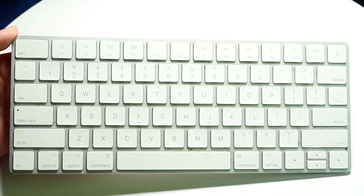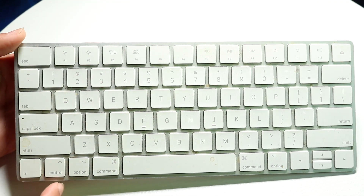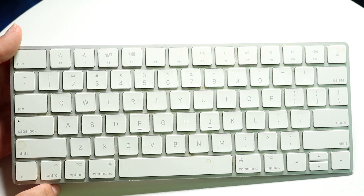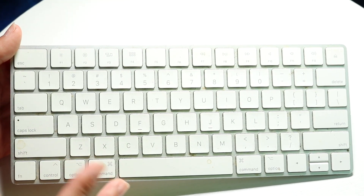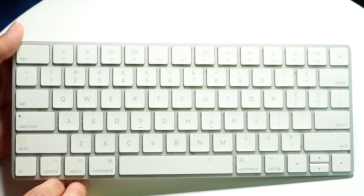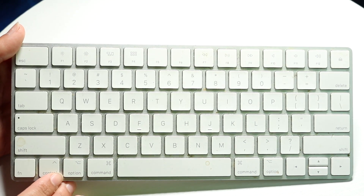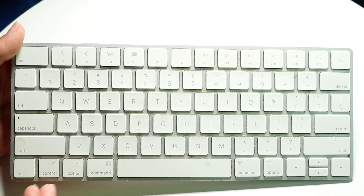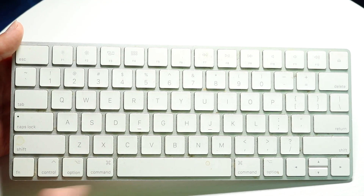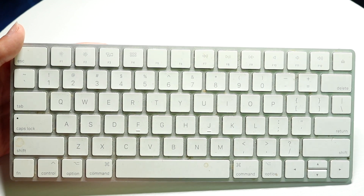Go ahead and charge your Magic Keyboard. Grab your cable, plug it into your keyboard, and let it charge up. A lot of the time that can be another way to fix this problem. Those are the main ways I would recommend to fix it.